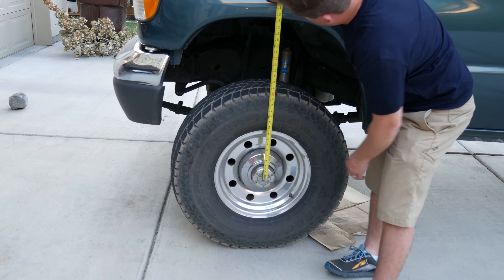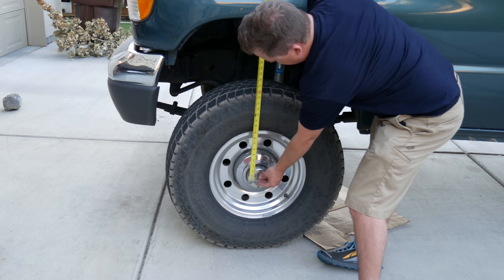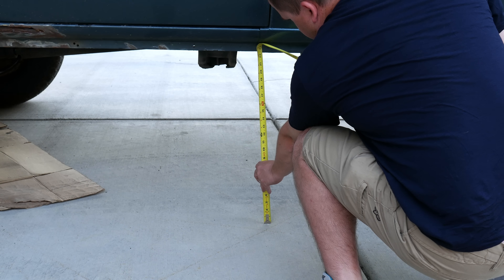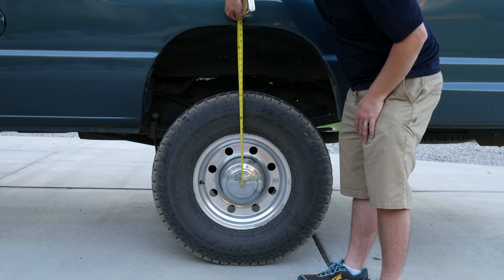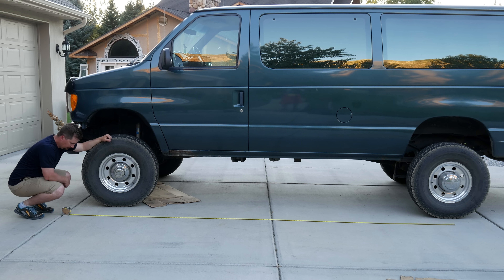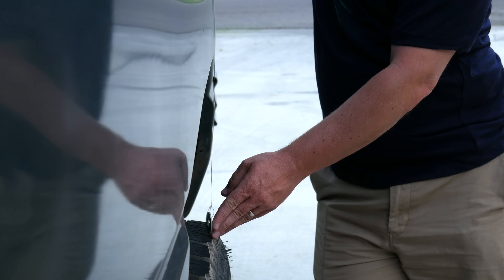It's always a good idea to take measurements of your vehicle before you modify anything, so you can compare later. From the center of the hub to the bottom of the fender is 28 inches. From the ground to the pinch seam right behind the driver's door is 22.5 inches. From the center of the rear wheel to the bottom of the rear fender is 28 inches. From the ground to the rain gutter is 88 inches. The wheelbase is 139 inches. The outer edge of the rear tire aligns perfectly with the side of the van.